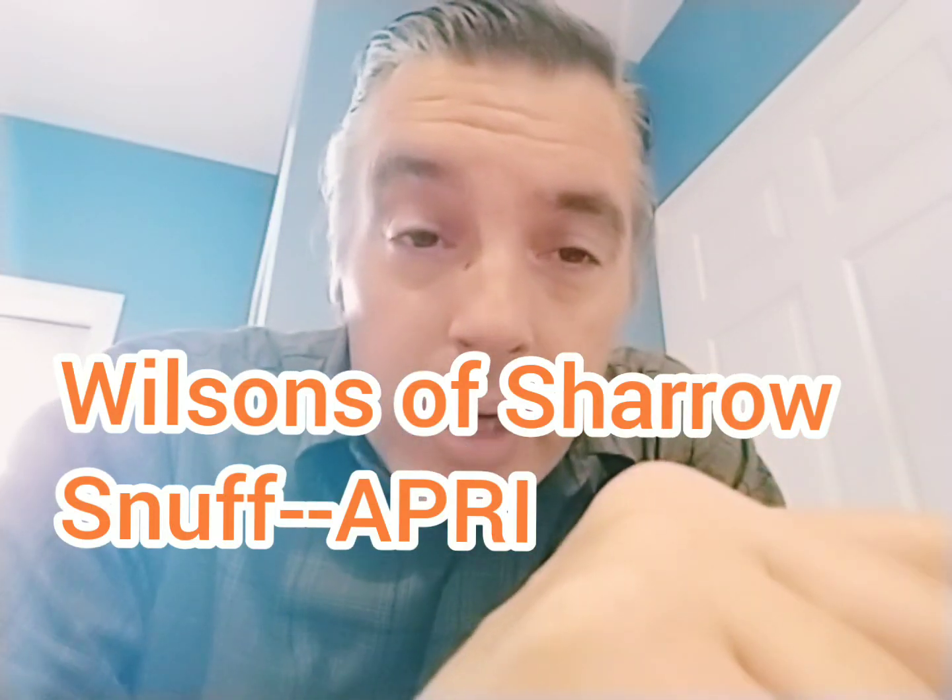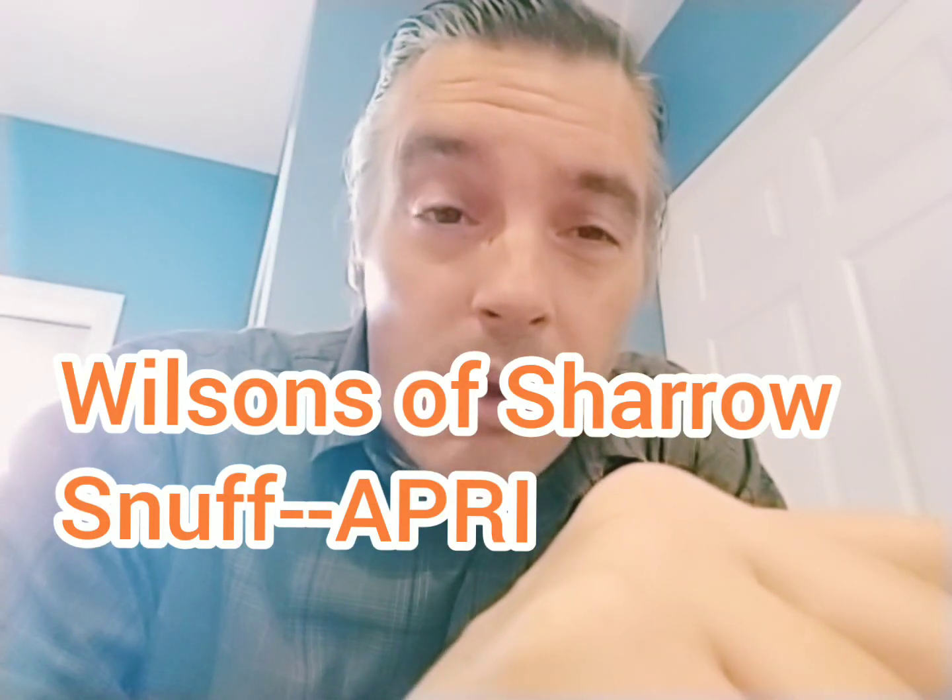Good day, ladies and gentlemen. Welcome back to the Dirty Pat Walsh channel on YouTube with me, your host, Dirty Pat Walsh. How you all doing? I hope you're doing well. This means we're going to be doing another nasal snuff review. Thank you to the Suit and Tie Dip and Chew Guy. He's back in action, so check out his channel. Him and Bergz are the two best dip review channels on the tubes, I would say.